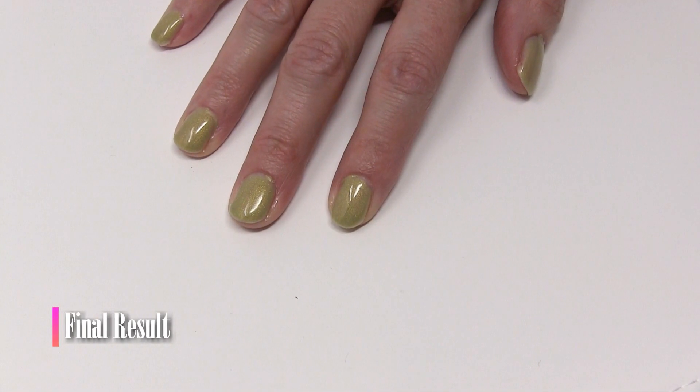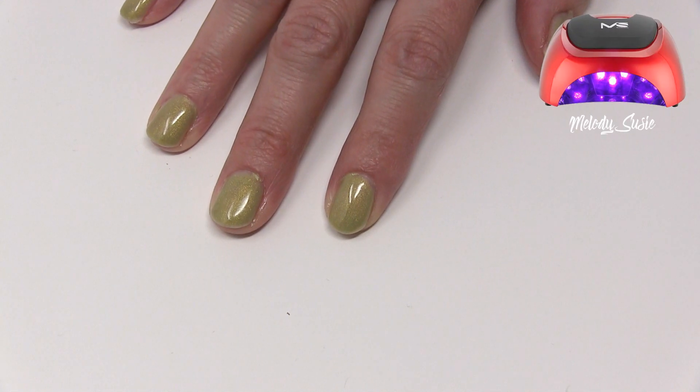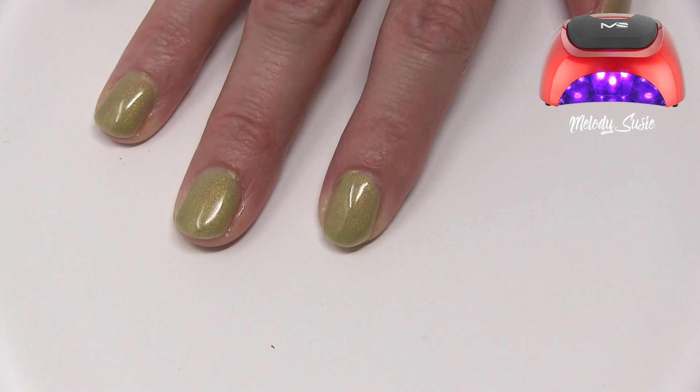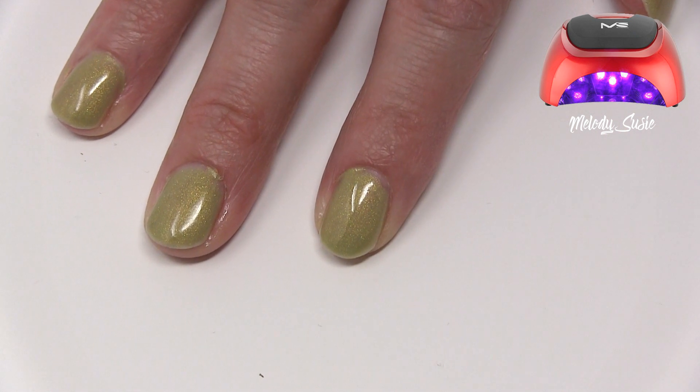And there you can see the final results — it's glossy and looks amazing. I did a top coat, a base coat, and one coat of polish, curing each one for two minutes between each coat.